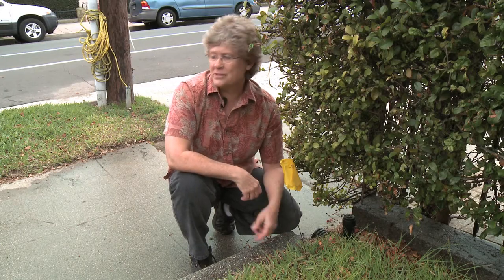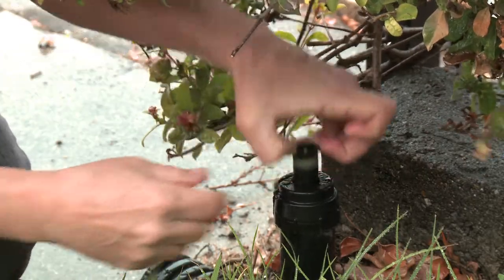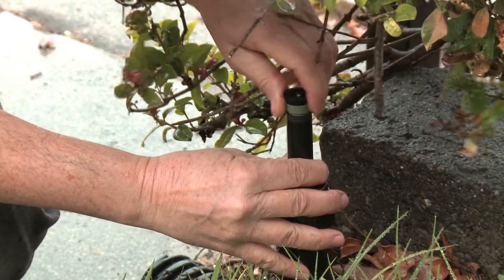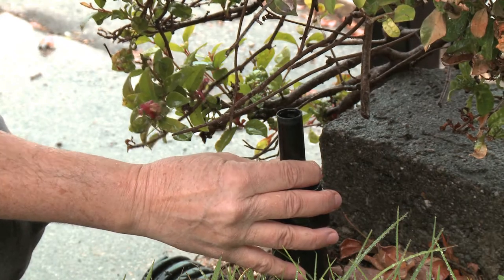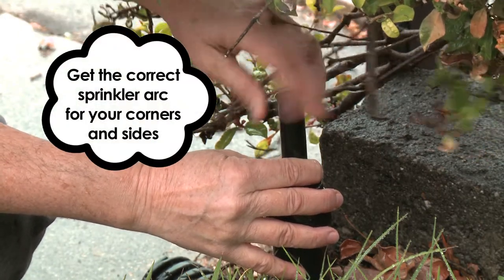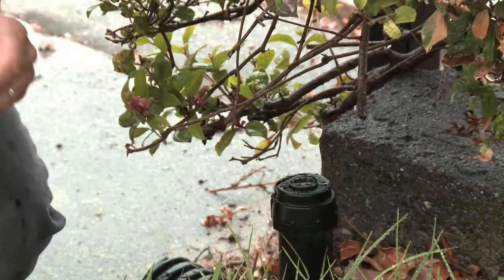Making the adjustments and getting rid of this overthrow of water onto the sidewalks is as easy as changing the nozzle. What you do, you just pull that riser up, unscrew the old nozzle that's throwing out onto the sidewalk. Take this new one — that's only going to throw 90 degrees so that it's good on this corner. Screw it in the top, make sure it's pointing at the grass. And that's it.